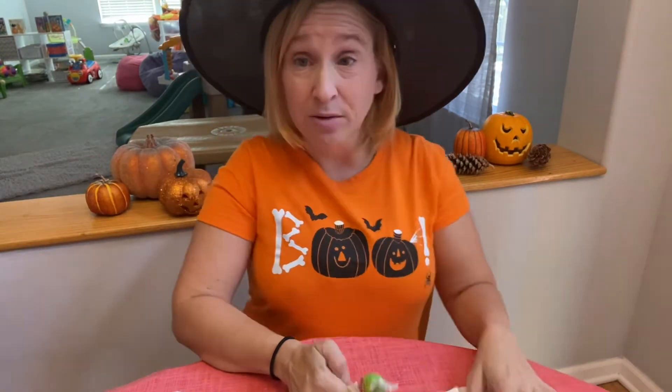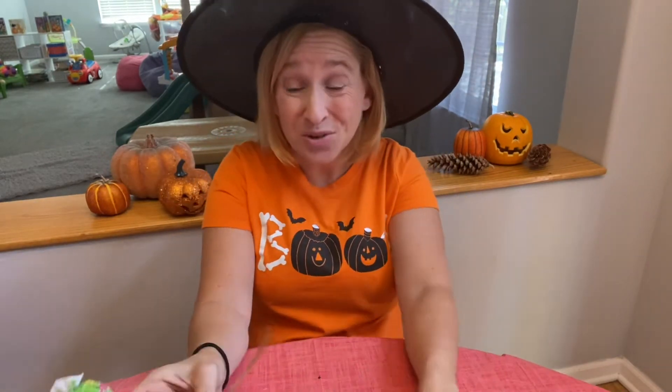Today we're going to make a simple Halloween craft that you can use to spruce up the Halloween treats you give out. I'll show you the supplies you need, and hopefully you can make these too this fall season.